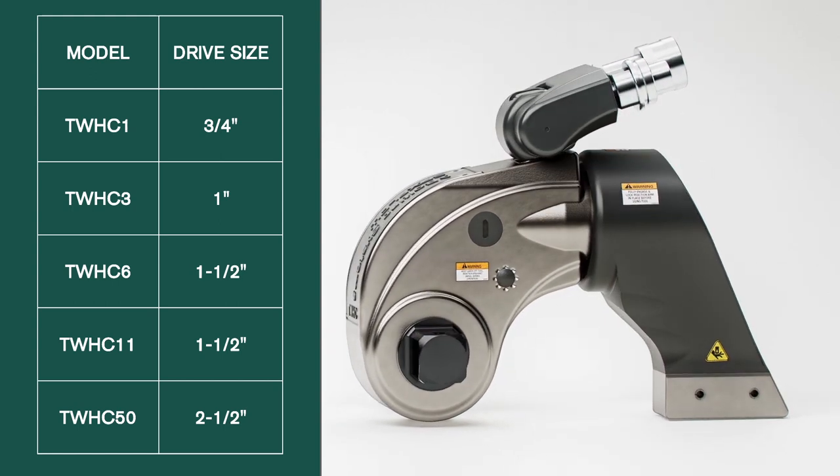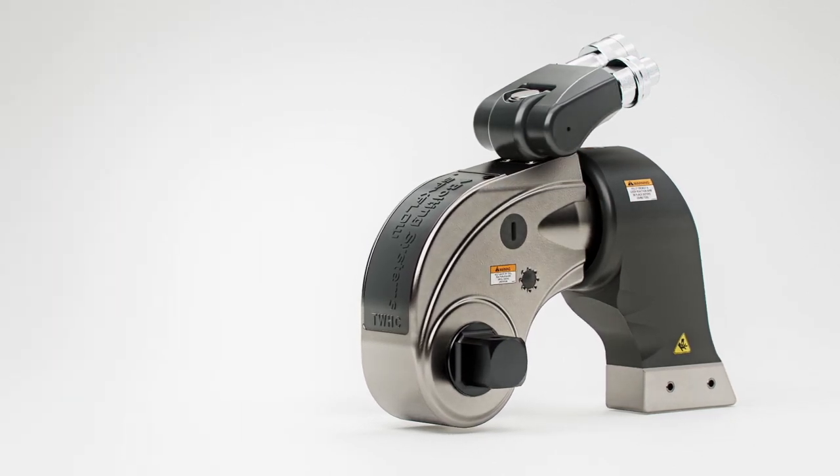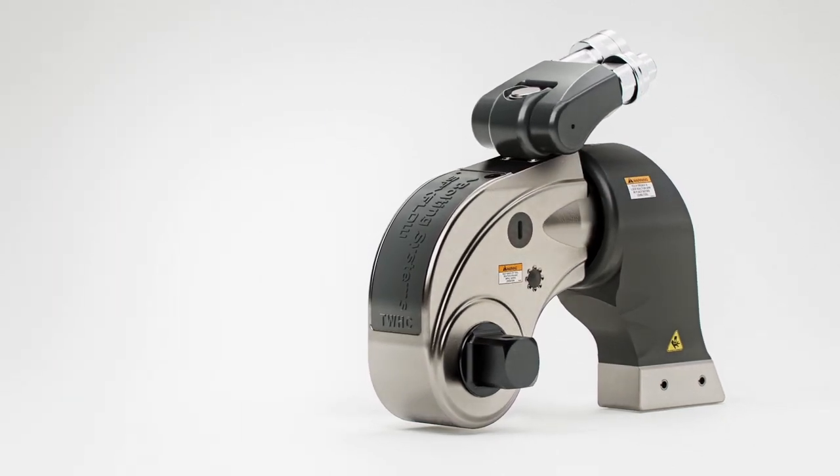With five models producing torque outputs from 175 up to 53,000 foot-pounds, our new TWHC-11 features a one and a half inch square drive and is capable of producing a torque output of 11,000 foot-pounds.